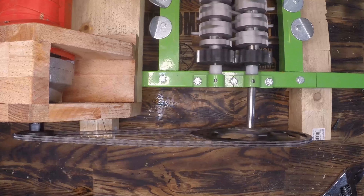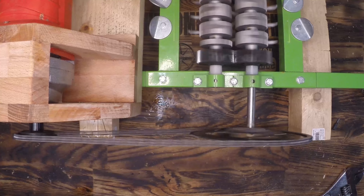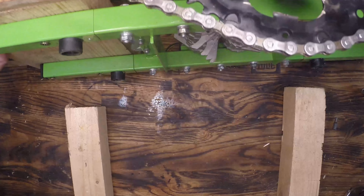First test run looks like it's running pretty well. I've still got a pretty significant wiggle in that main sprocket but it's thin metal and I was able to pry it straight using a pair of vice grips later. If you look closely on the final run you'll see that there's very little wiggle left in that sprocket chain assembly.